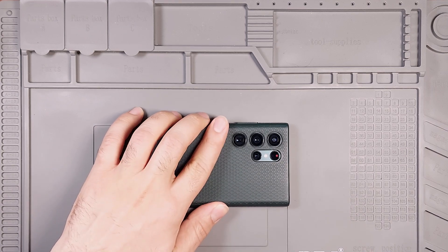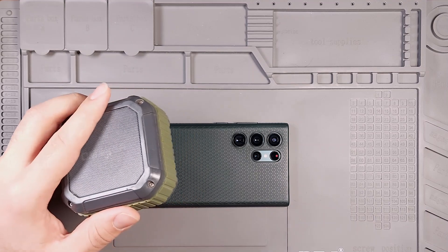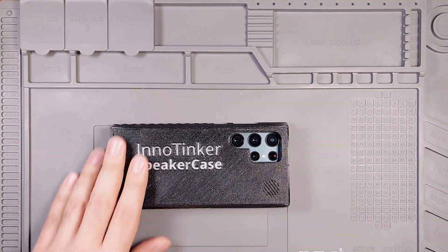If you're a music lover, you probably buy a speaker with your phone to listen to music louder. But what if you could have them both together in one compact case? Let's make it happen!